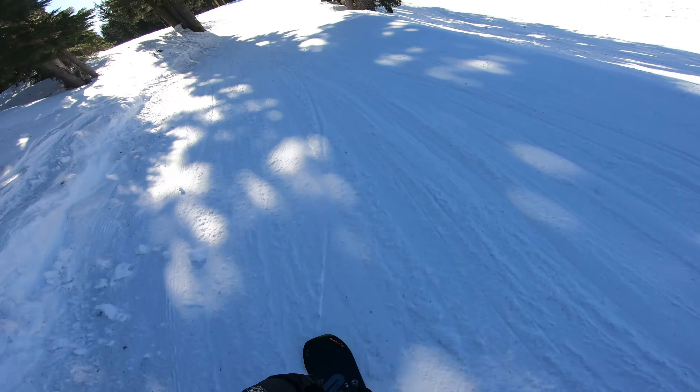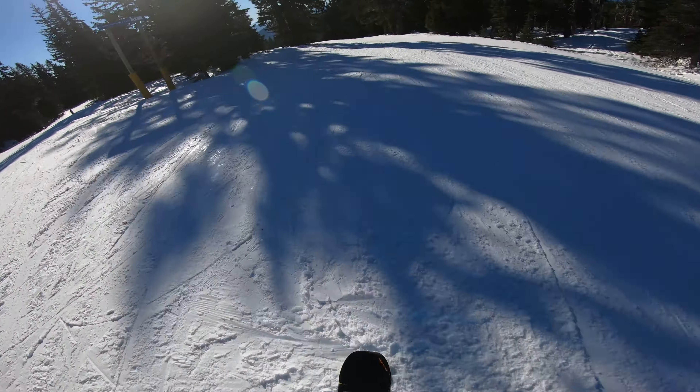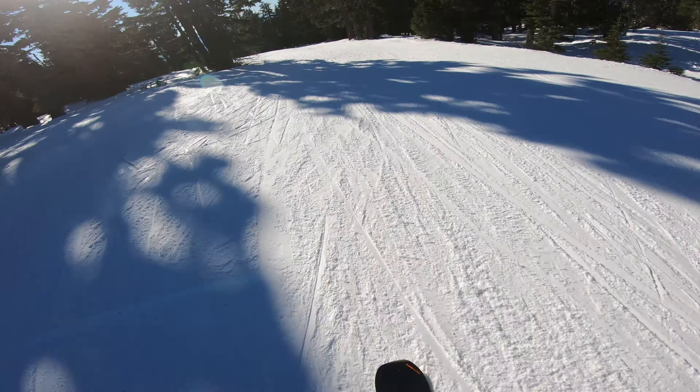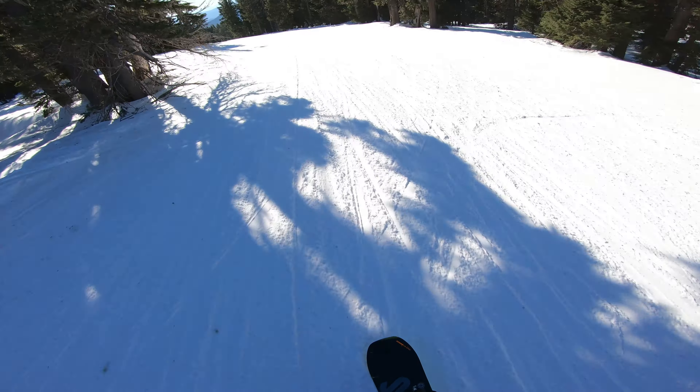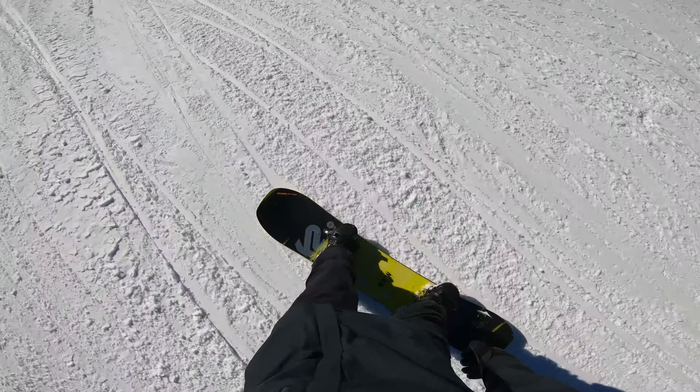This is my first time riding at a 15 and 15 stance versus 15 and 0. Also, this board is a few centimeters shorter than the one I'm currently using.